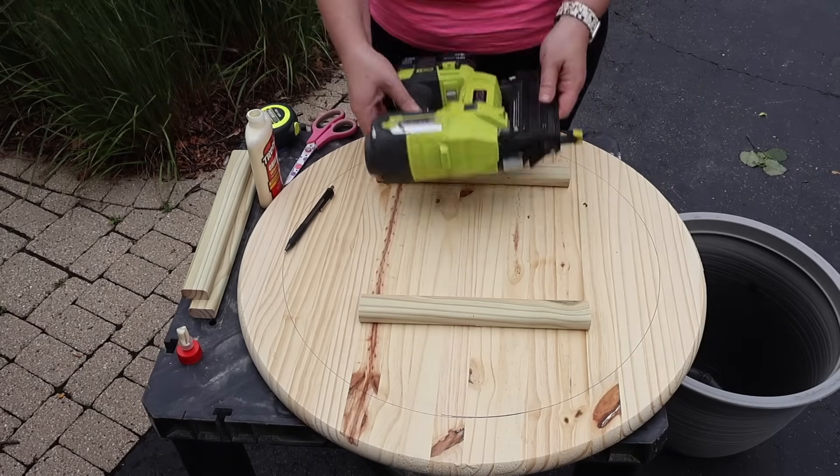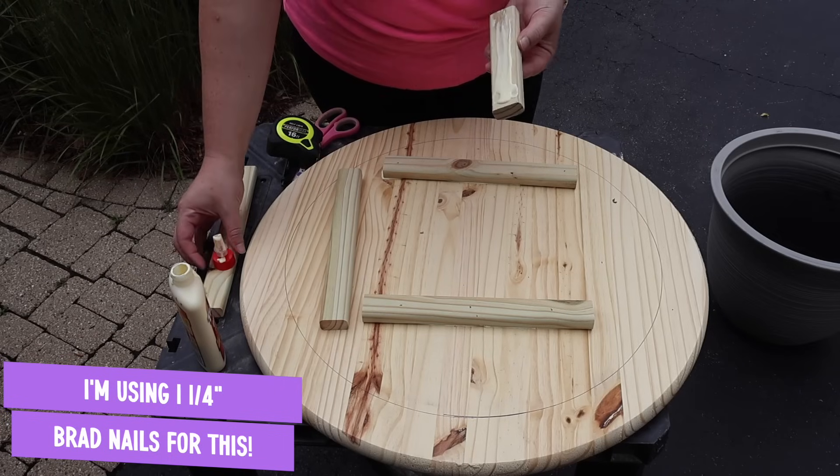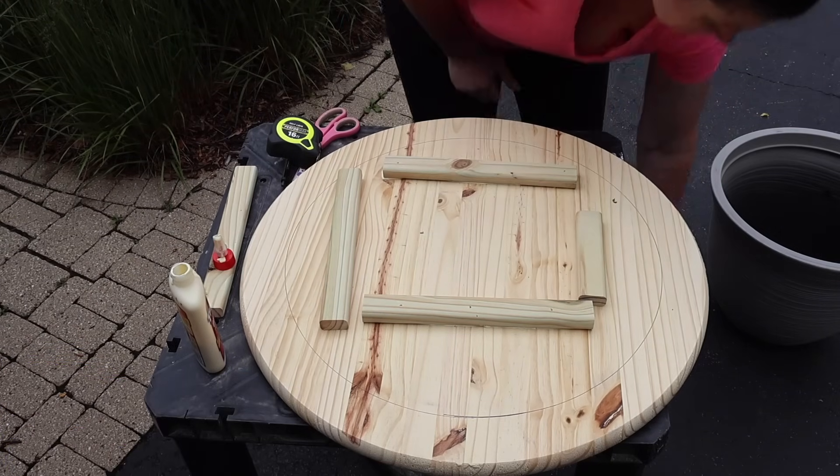Now if you don't have a nail gun, no worries. All you need to do is get some finished nails with a hammer and add those in there. The nail is going to hold it now, the glue is going to hold it forever, and I'm working my way around the outside of the container.